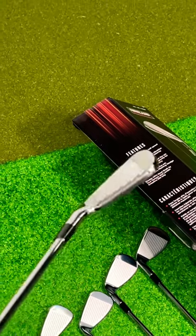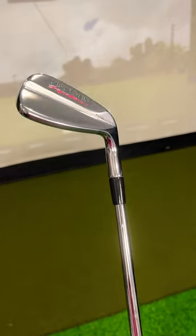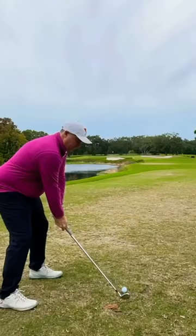Surprisingly, very little offset. Definitely aimed at a lower handicap, I'd say. The 115-gram shaft is heavier than I would have guessed. This really isn't a game improvement club in my opinion. Let's take them out for a few swings.